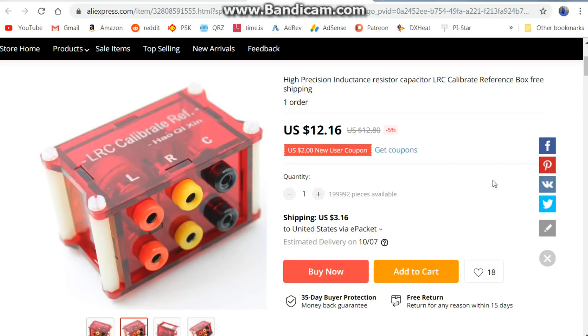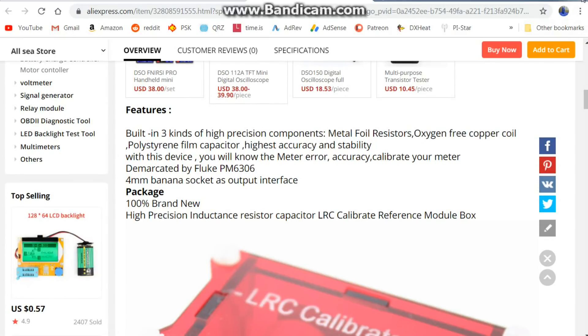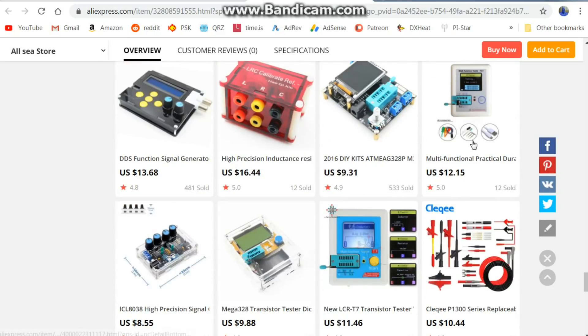Here it is on AliExpress's web page — if you hear drums in the background, it is homecoming night here in Toronto and there is a parade about 200 feet from my house. It's listed at twelve dollars and sixteen cents, though I've seen it up for as much as eighteen dollars. They describe three kinds of high-precision components: metal foil resistor, oxygen-free copper coil inductor, and polystyrene film capacitor — highest accuracy and stability.